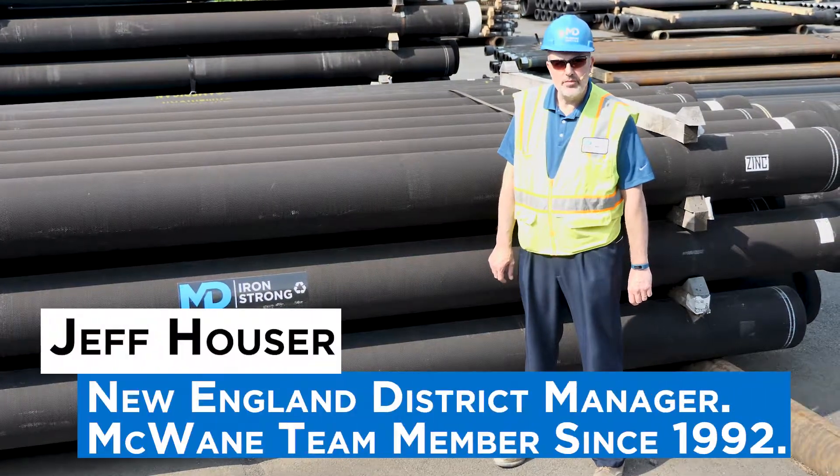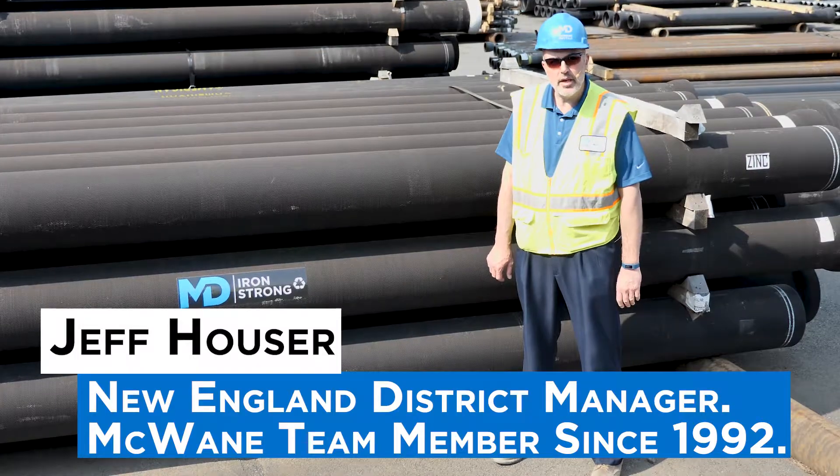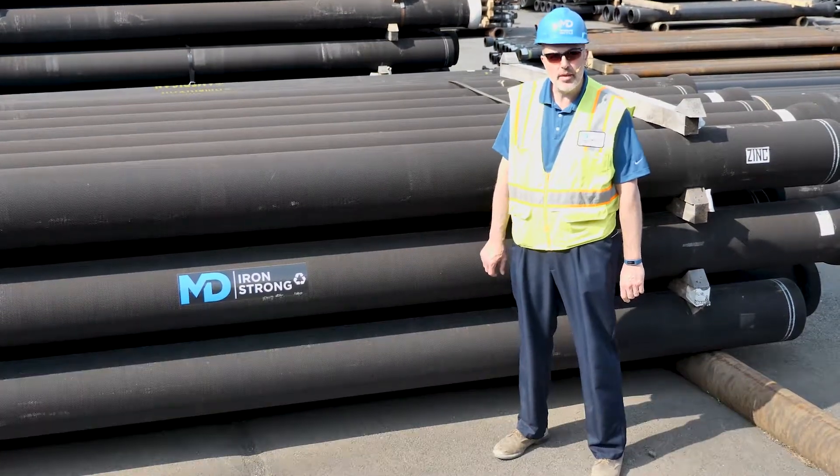Hi, and welcome to Iron Strong. I'm Jeff Houser, New England District Manager. In this episode, I'm going to be talking about external markings of ductile iron pipe.